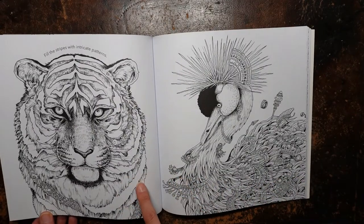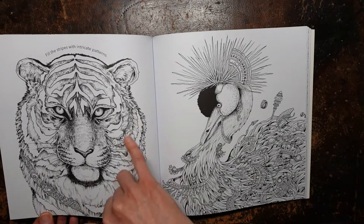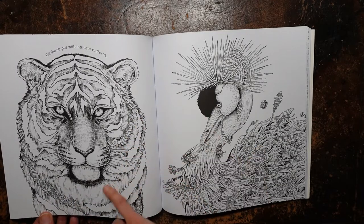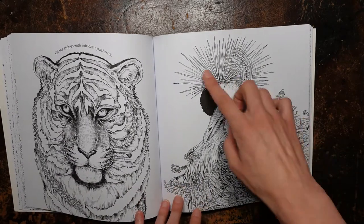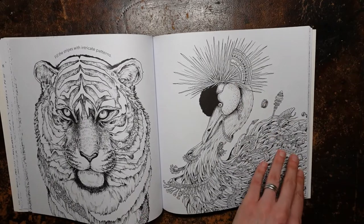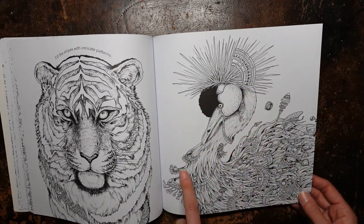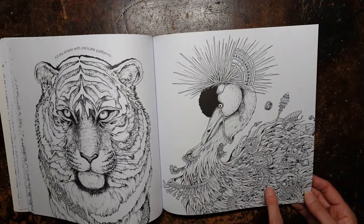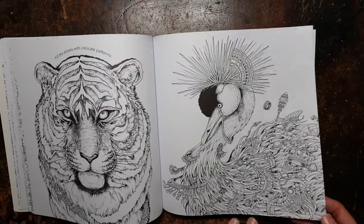And we have the idea of this one is to fill in the stripes with the intricate patterns, it says, but obviously you don't have to do that — you can just colour them in. It's completely up to you. The lovely crane here — I love this crested crane. He's very beautiful, and within the crane, all the little bits and bobs, the sort of gemstones and jewellery, crowns and things. So I think that looks like a lot of fun to do.